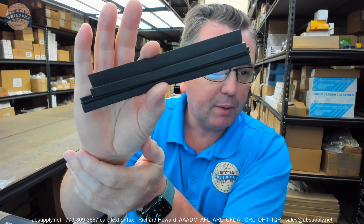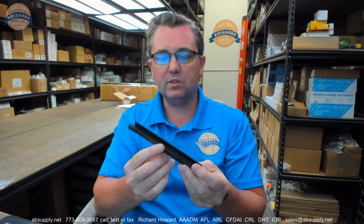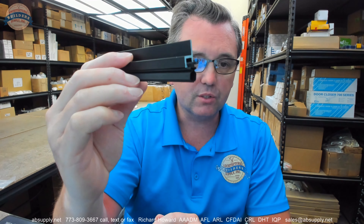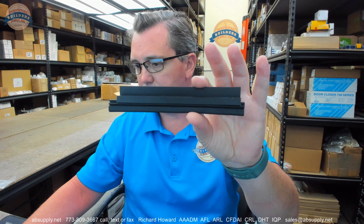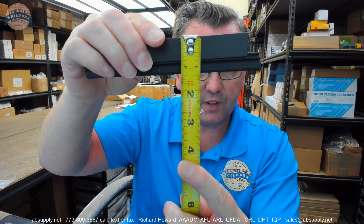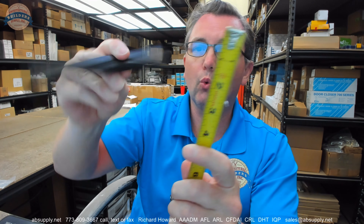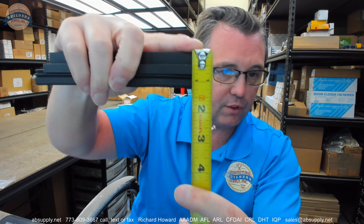This is a 6-inch sample piece just for purposes of this video. The 296 is representative of the dimensional size, the overall size of this gasketing. There is an image down below that shows that this material is 1 and 3/16 inches overall height — about 3/4 inch worth of aluminum, then 7/16 inch worth of the holder, which is aluminum, and then 7/16 inch worth of the insert.